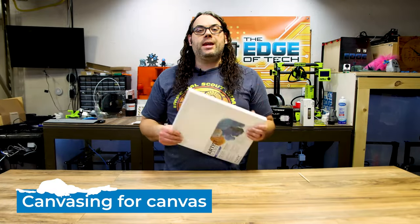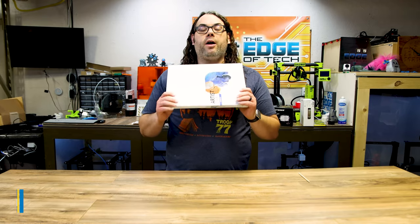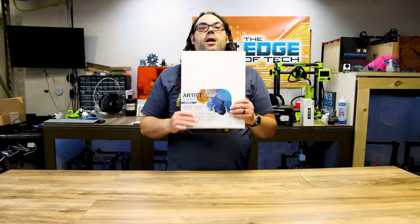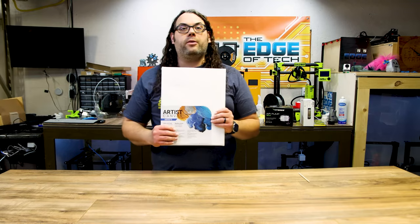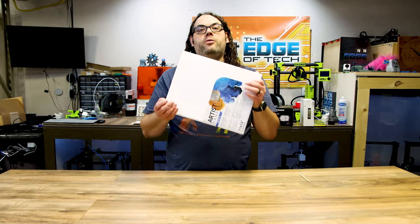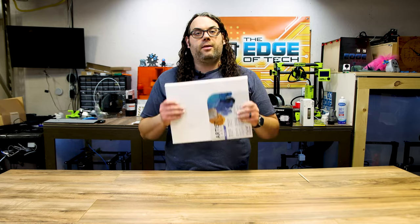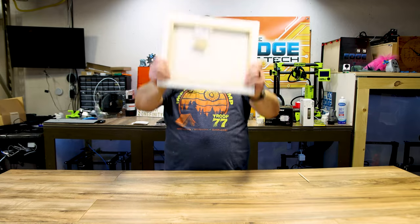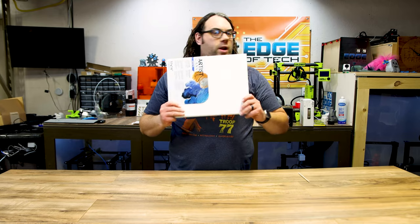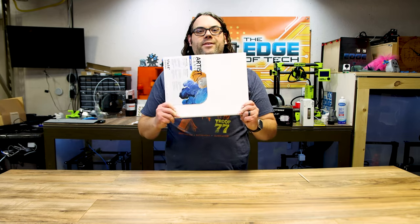Of course we need to talk about canvas for number five. You can get this in so many different sizes. There are multi-packs on Amazon — find those in the link below. Canvas is a must. The way I use canvas is I take the paint we talked about, spray the coats over it, and then burn the coats of paint off to reveal the picture in the canvas. When you're done you just turn it around, drop it on your wall, and you have a gorgeous painting of whatever you burn. So don't forget your canvas.